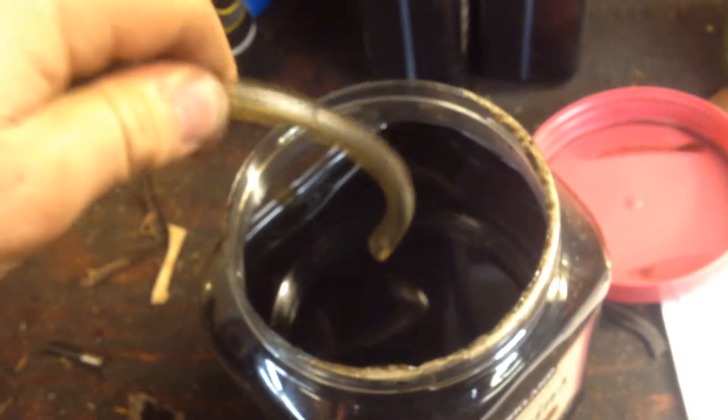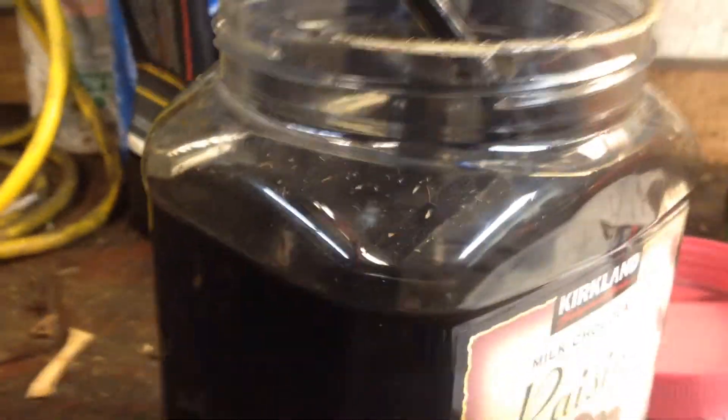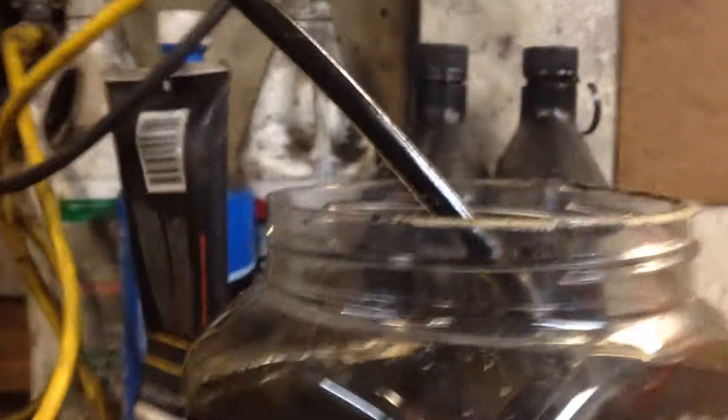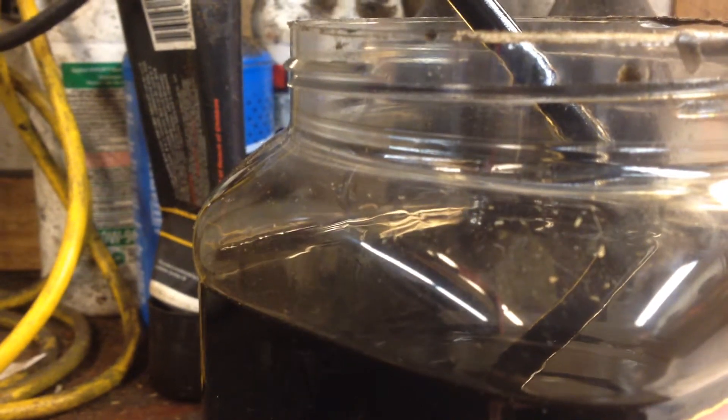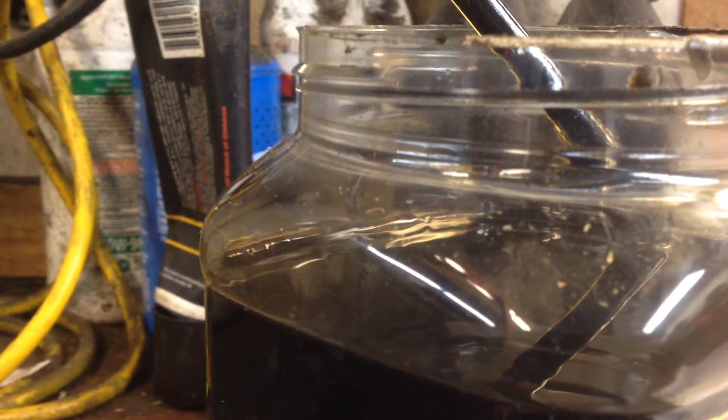All you've got to do is turn this sucker on, take your hose, and stick it in the oil. You can see she's starting to drain.